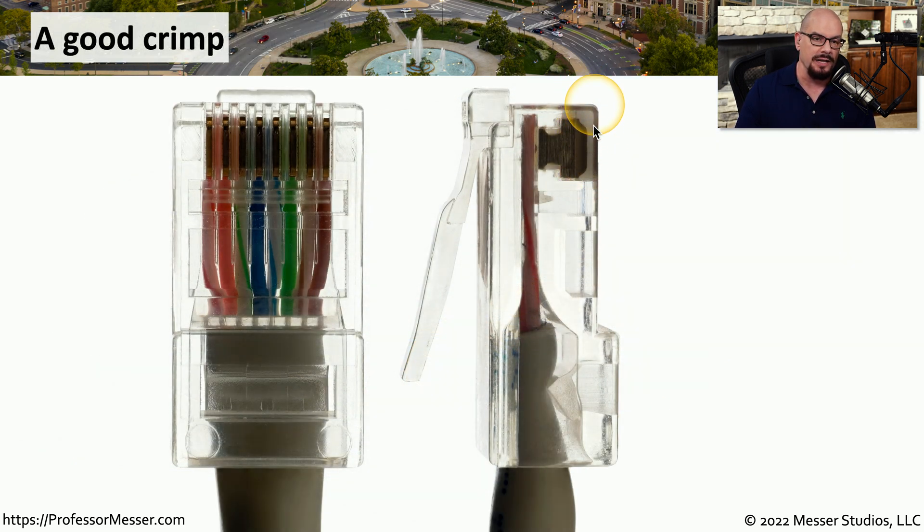After making the crimp, you can see that those connectors have been pushed down into the RJ45 connector and those spiky ends of the copper connector have now made a connection into the wires inside. If we look at the bottom of this RJ45 connector, you can see the copper on the outside that will be used by the device we're connecting to. This particular image is a very good crimp — the cables run all the way to the top of the connector, they've all made good connection into the wires, and there is a cable stay at the bottom that pushes into the sheath to help hold the entire cable in place.